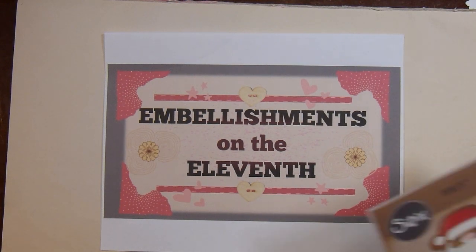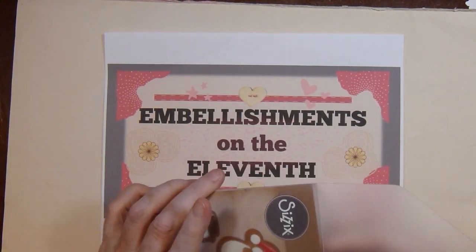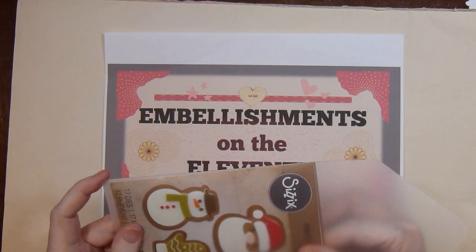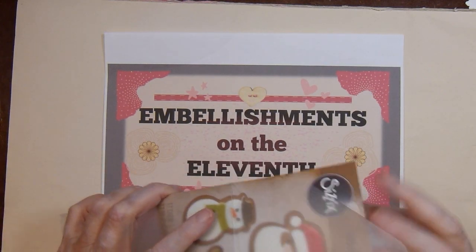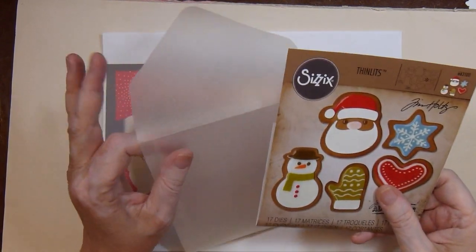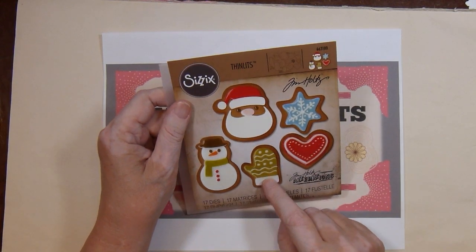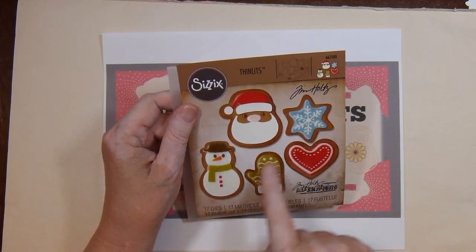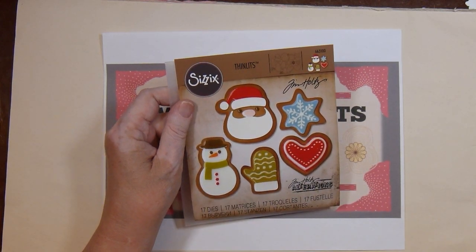For this month I pulled out this Sizzix die set designed by Tim Holtz — I'm trying to get the packaging out so it's a little bit easier to see. It's called Fresh Baked No. 1. They look like cookies. There's a Santa, a snowflake, a heart, a mitten, and a snowman.